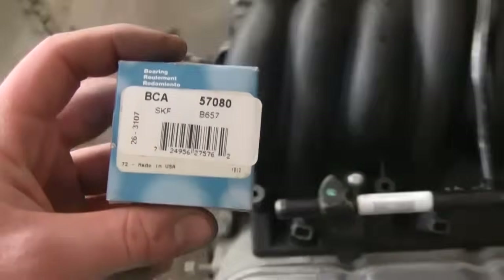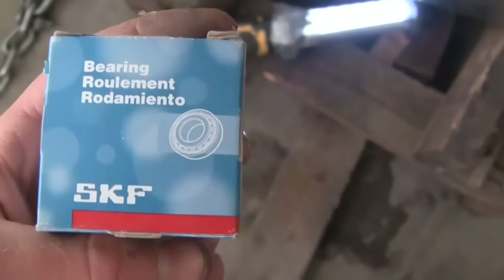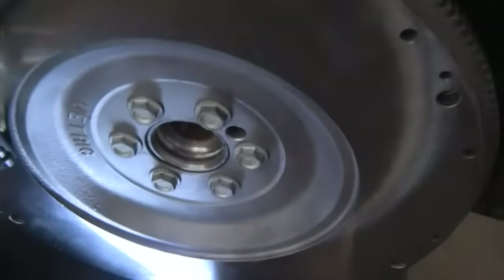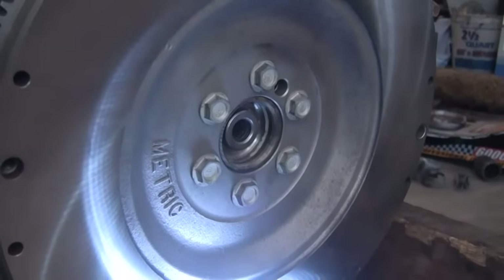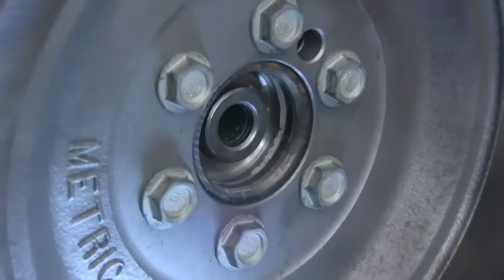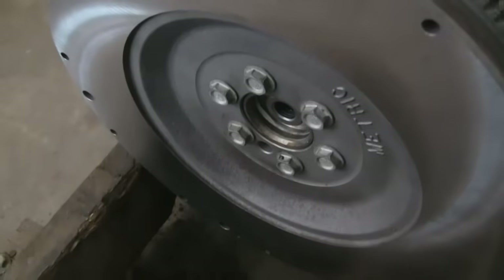Here's the pilot bearing for the LS2. I got it at Shucks for $22 — now it's O'Reilly Auto Parts up here. It's just a regular bearing. I looked it up for a 2006 Pontiac GTO with a 6 liter, because I know that has the LS2. I just showed you how the transmission fits into that crank, and now I've got the pilot bearing installed in there. You can see I left a little bit sticking out — it's a real snug fit and it's not ever going to come out of there.